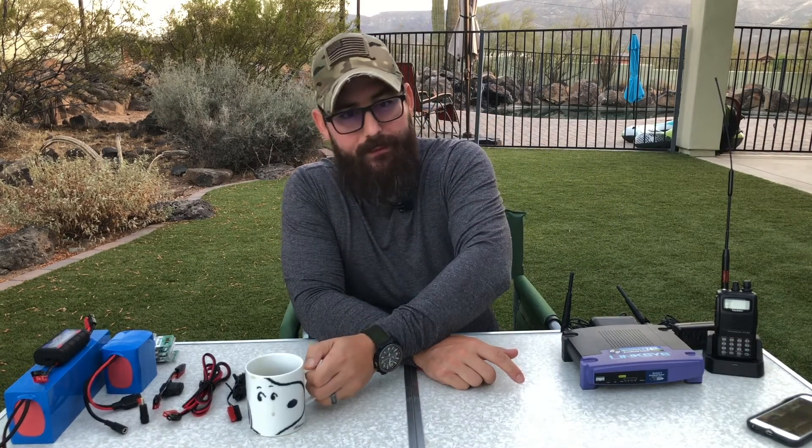Hey, good morning guys, I'm the Tech Prepper. First, I hope everybody's doing well - we're seeing lots of growth, so thank you for everybody who is watching these videos and contributing to the content on this channel through the comments. I really do appreciate that and I try to respond to each and every one of them. This video today I'm going to talk about DC systems for prepping.